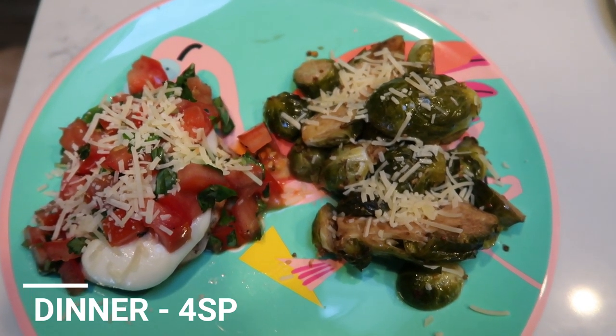Thank you for joining me on another episode of my WW barbecue series. That bruschetta chicken and those brussels sprouts and zucchini were so incredibly delicious — what a low-point, filling dinner all prepared on our outdoor grill! Nothing can be better. If you're new to my channel, make sure you subscribe and hit that little bell so you're notified every time I upload. Give this one a thumbs up, comment down below and let me know what you thought of this recipe and the barbecue series, and if you're going to give it a try — and also how sad you are that the series is ending. I'll see you all in my next video, bye!